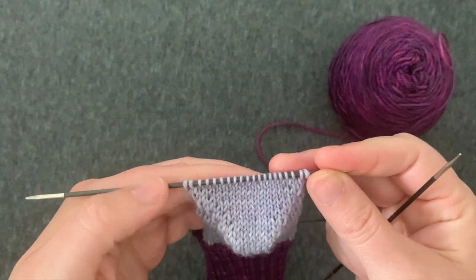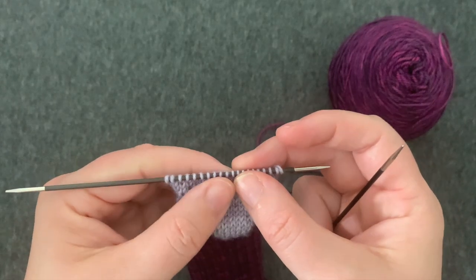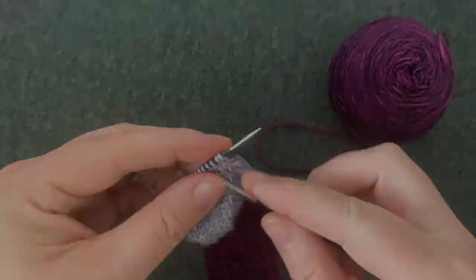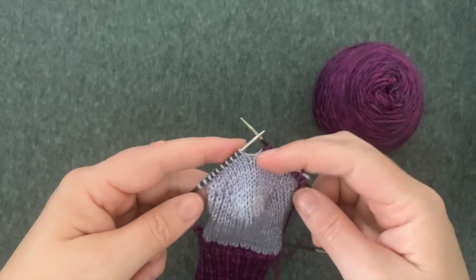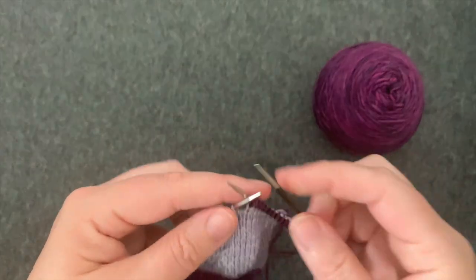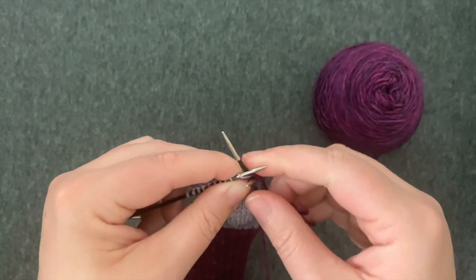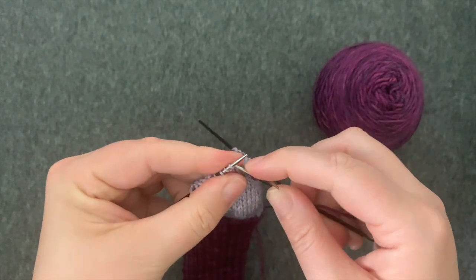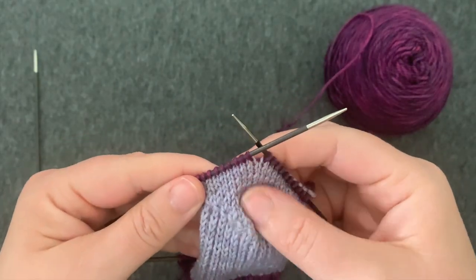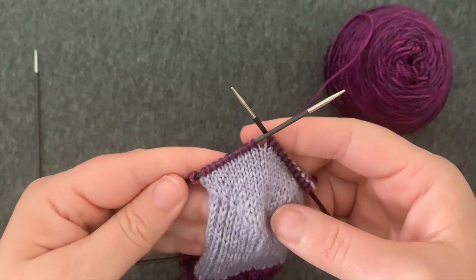First, I'm going to knit across my heel flap stitches. I'm going to knit across half of the stitches and then switch to another needle rather than placing a marker. Once I've knit half of my heel stitches, I'm going to knit across the other half. Now I know that my beginning of round is going to be between these two needles at the bottom of the foot, so I don't need to place a marker.